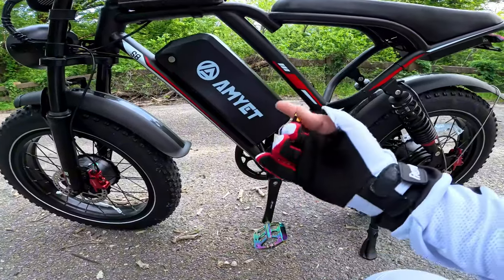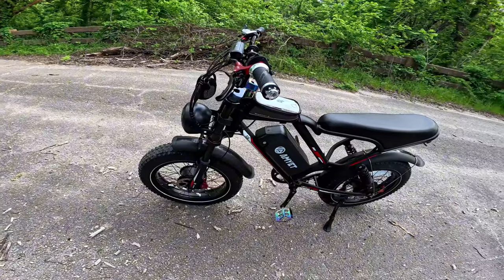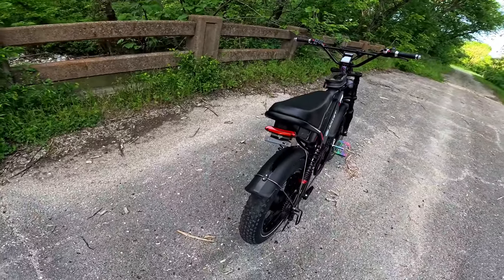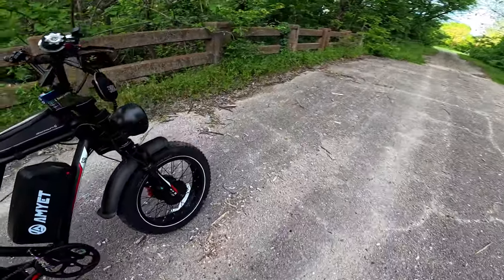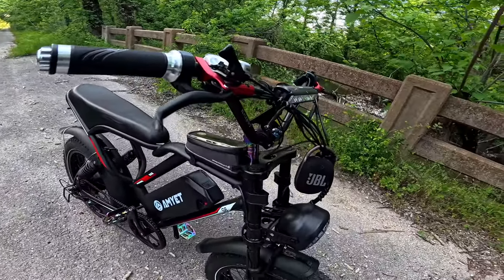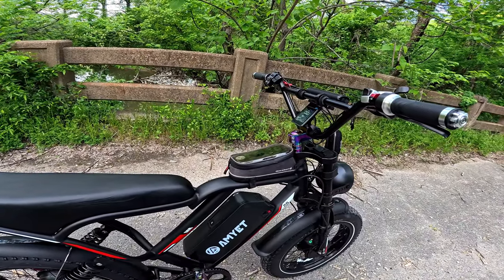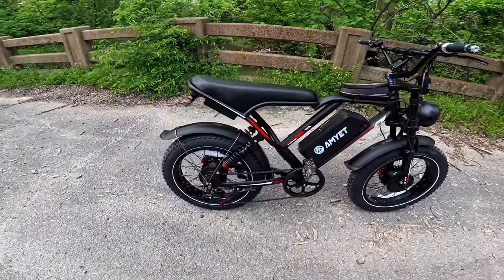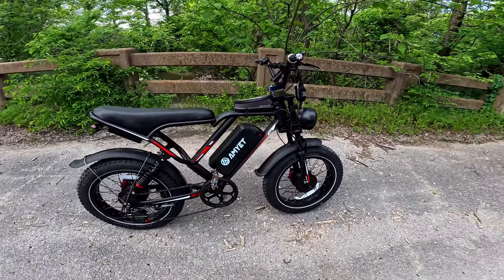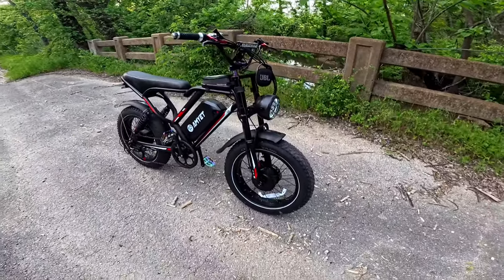Here it is — the AMIYET, or however you pronounce it. It's a 2020 20-inch fat tire e-bike. It's dual motor, 1000 watts each wheel. It's got tail lights, big halo headlights, hydraulic brakes. I think the battery is 48V 25 amp hour. I don't know too much about this bike. On Amazon this bike goes for $949 brand new.